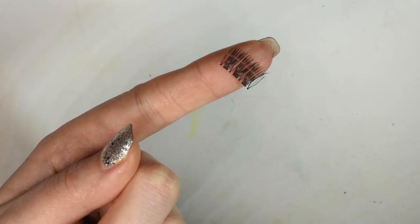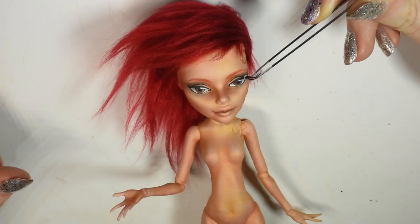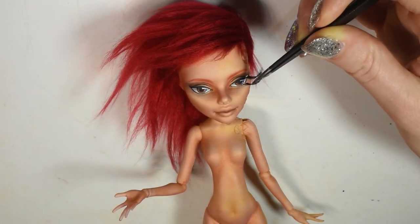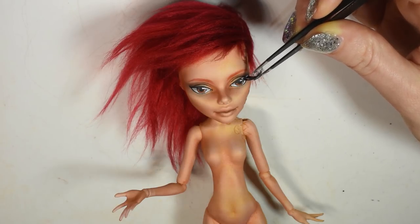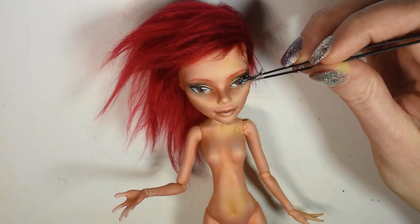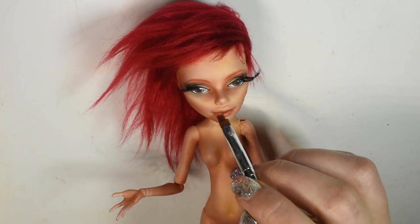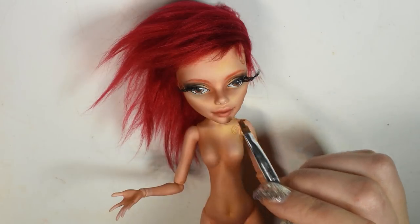To finish the eyes, I cut up regular eyelashes and glued a few pieces to the outer corner of each eye. I felt the lips ended up a little too light, so I added a bit of red chalk pastel to them and then I sealed in both eyes and lips with a glaze.